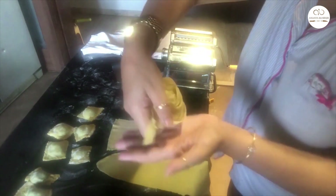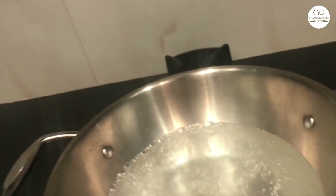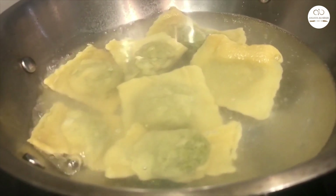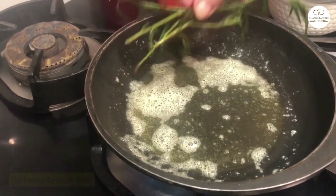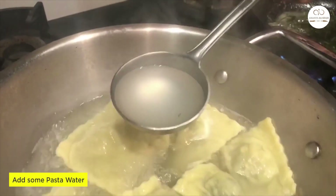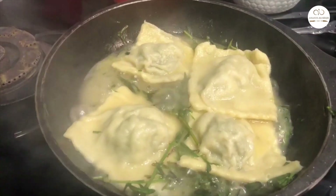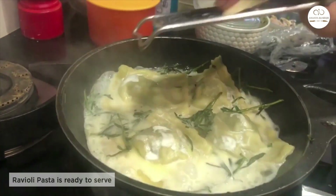To cook the ravioli, boil water with salt and when it's vigorously boiling, add the ravioli pieces and let them boil for three to four minutes. The test to know pasta is cooked: it will float to the surface of the water. Meanwhile, heat a pan, put some butter, and add some tarragon — or sage if you don't have tarragon. Add pasta water from the cooking pan to thicken the sauce, then strain the ravioli and add to the sauce. Sauté for a minute, add a bit of cream and grated Parmigiano Reggiano — the ravioli is ready to serve!